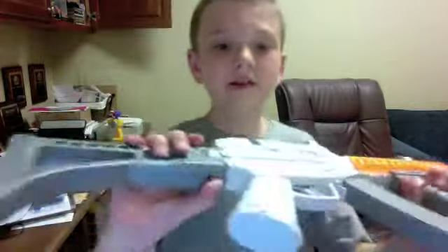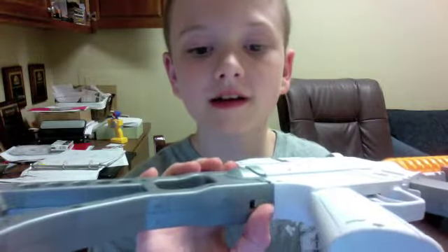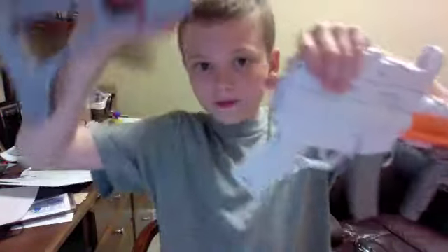The stock comes off with a switch right there. You pull the switch and you pull up and stop.